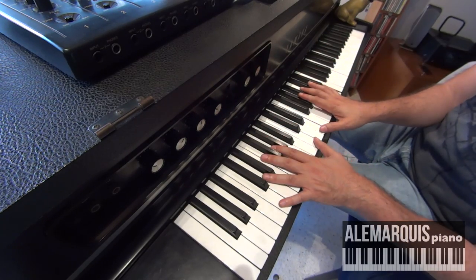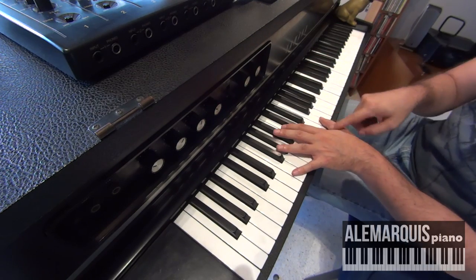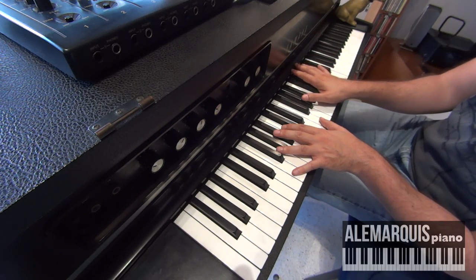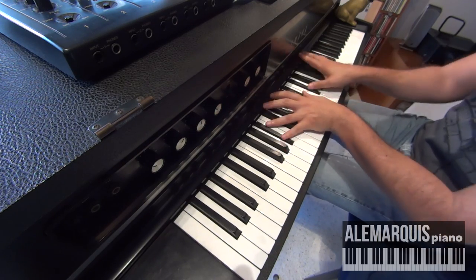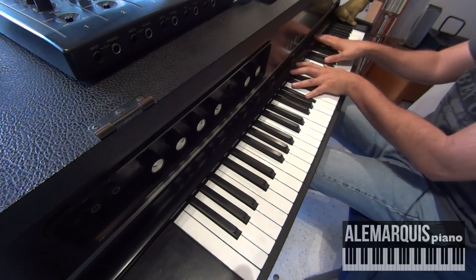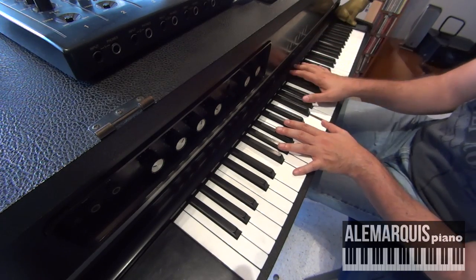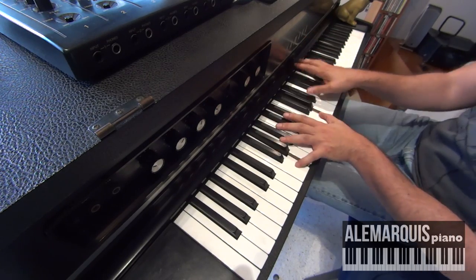Marcolino también utiliza este recurso con acordes menores. Por ejemplo, en el caso de Fa — esto me parece que lo utiliza en Guajirón — fa con la mano izquierda y con la mano derecha la tercera menor. Fa con la mano izquierda y la bemol, que es la tercera menor de Fa, con la mano derecha.